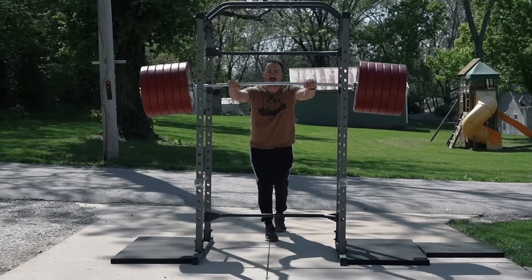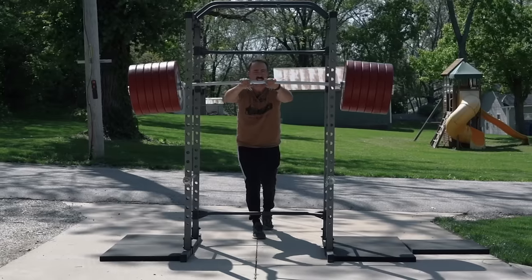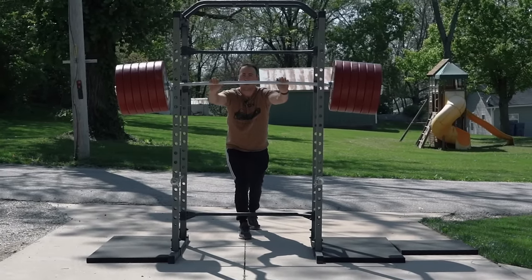700-plus pounds, $250 rack. We're super protected. Let's get it on. Hold on to your butts. Three, two, one.